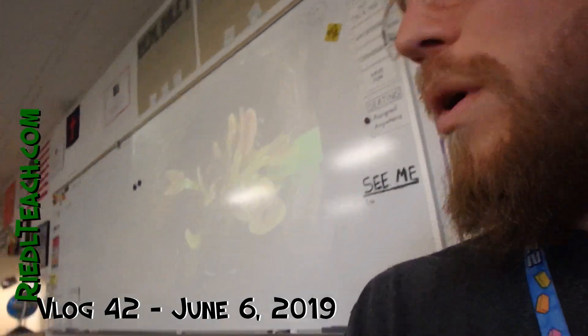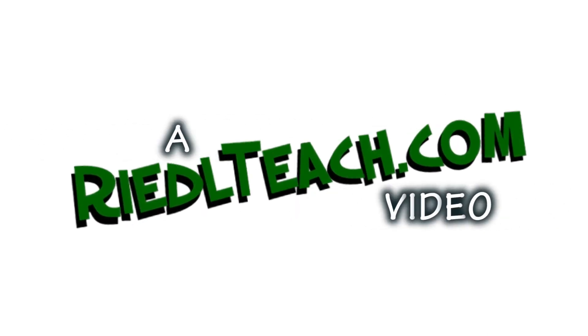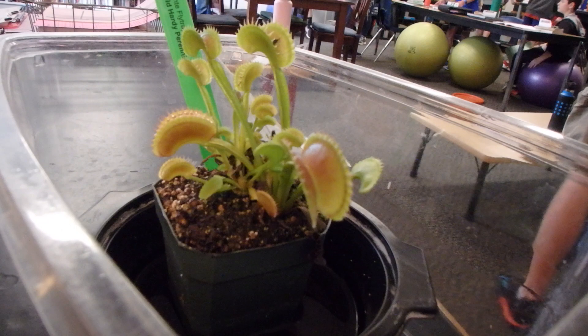Did you say it is spiky? Like it is sharp? I don't think it's sharp. Is it like a thorn? It doesn't hurt. Oh yes, it's a fly trap.